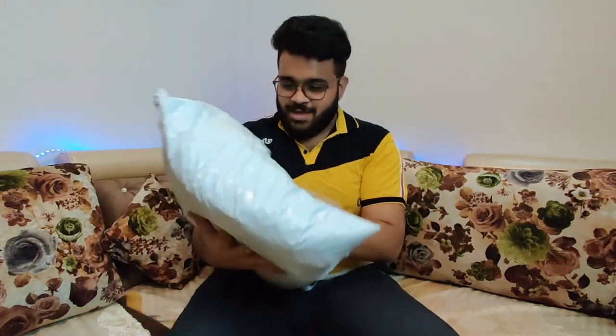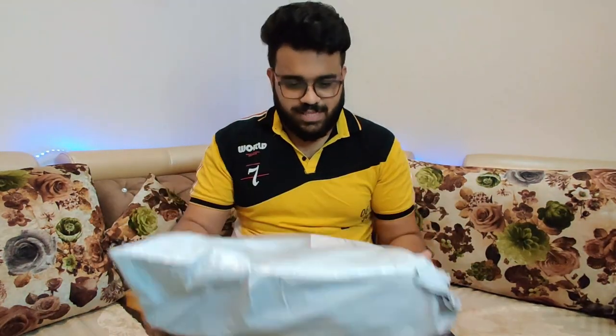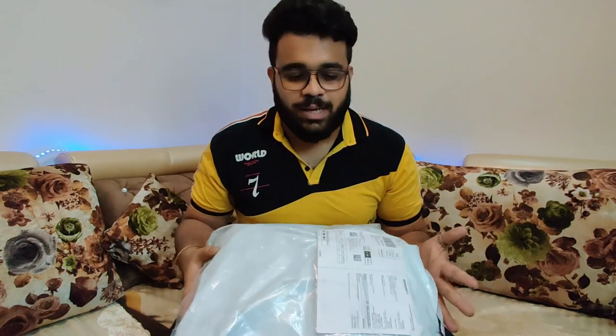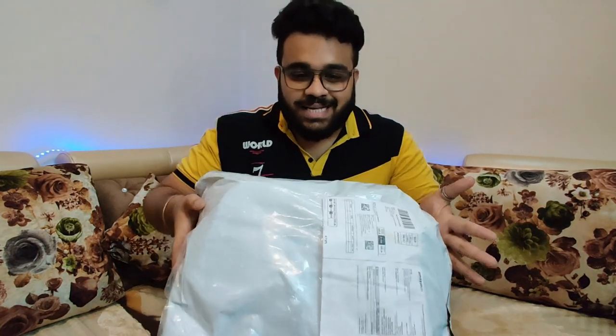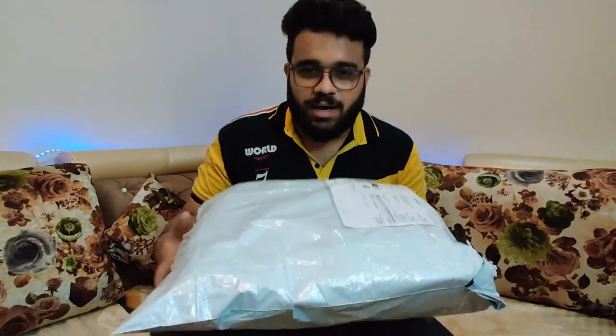So guys, let's start. The parcel is already here. It looks small, but I hope that it doesn't matter, because I ordered it after seeing it in a big size. I hope the packaging is good. So let's start opening the parcel.